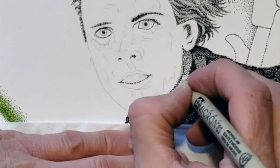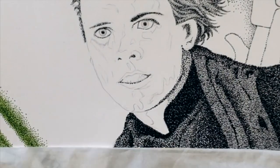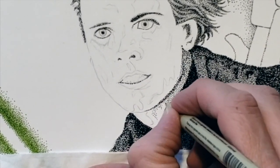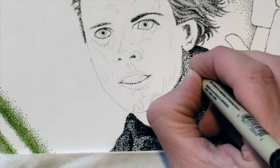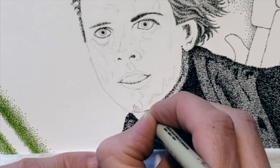One of the things you'll notice as I work on this drawing is that I jump around to different areas of the face without completely finishing one area. This is because I like to build up the dark values a little at a time. You can always go darker, but it's quite challenging to lighten an area once you've put too many dots down.